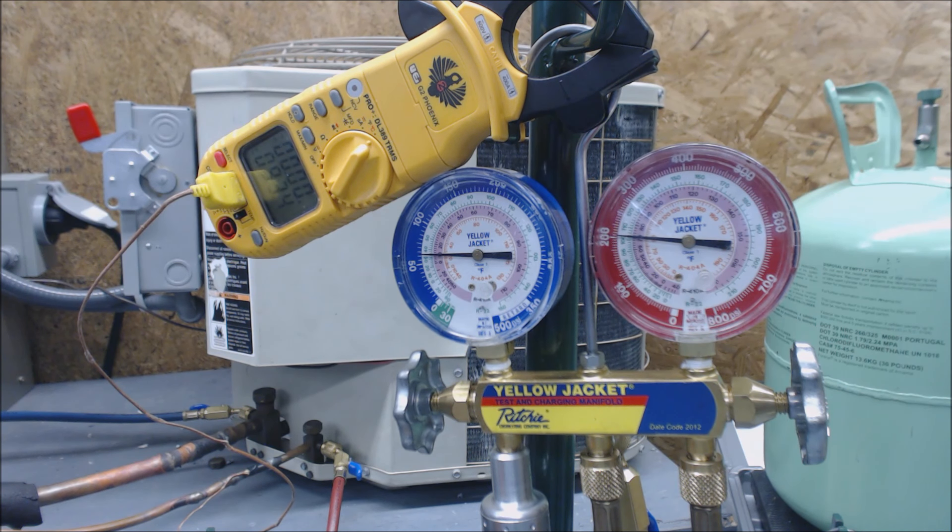Our rating plate is calling for 15. We have 10 degrees of subcooling, so we're going to need to add refrigerant. The subcooling is a little low. We need to get within 3 degrees plus or minus of the actual rating, so anywhere from 12 to 18 would be sufficient. I usually like to get just a degree above whatever the rating is — if it's calling for 15, I like to get it at 16.